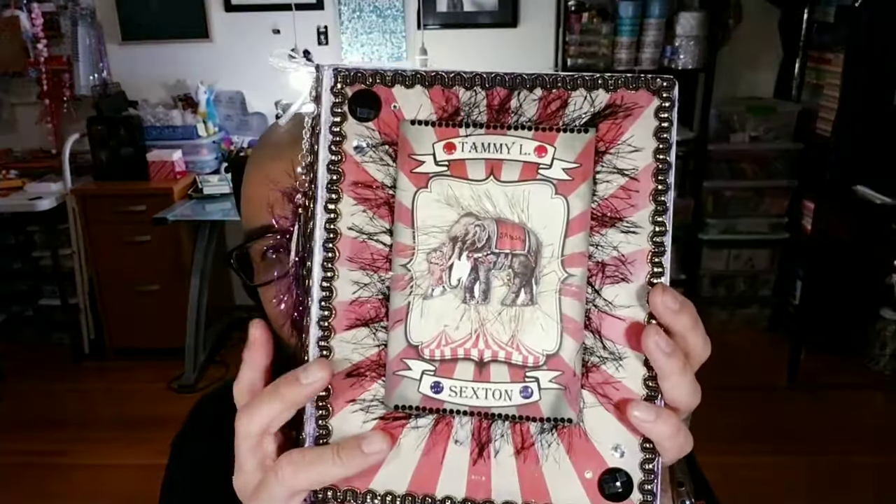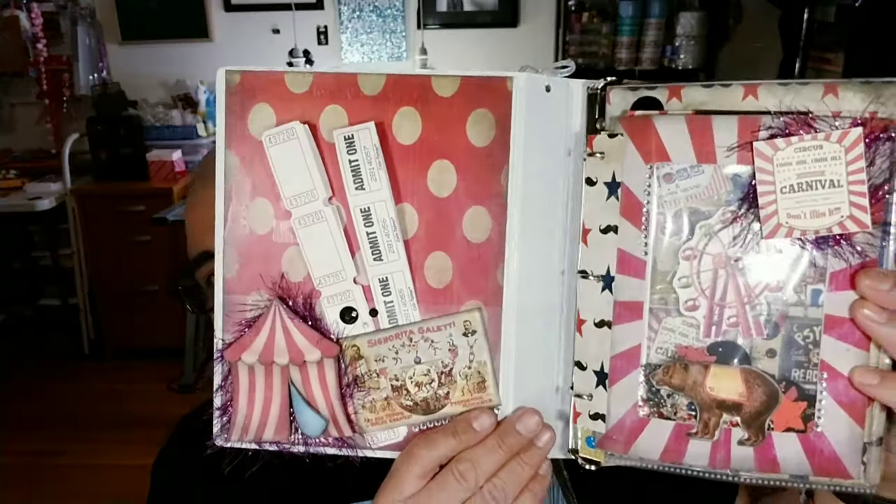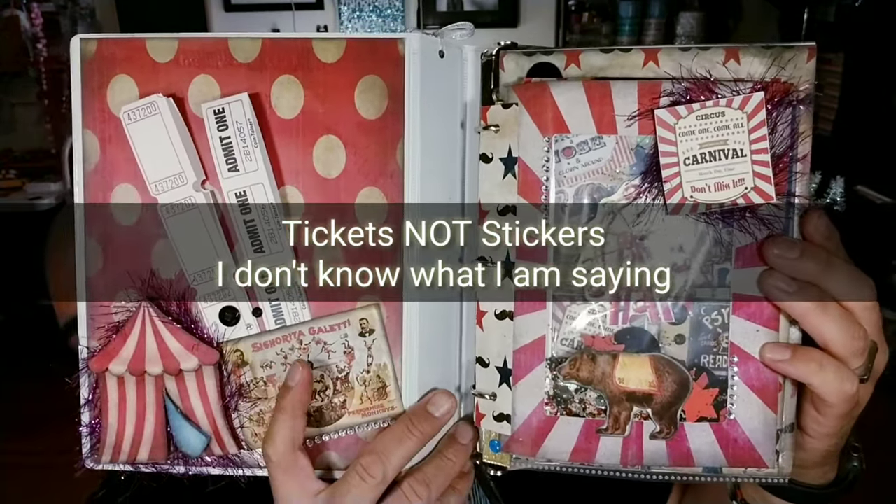Here's the second part, which is this video that you are watching right now. We are going to go ahead and show the last little details that we did to this little book. In all reality, we didn't really do anything. We just added these little stickers.